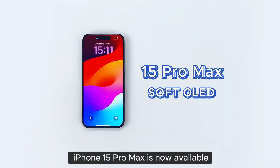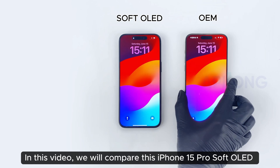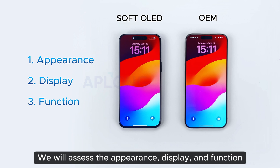The new aftermarket soft OLED screen for iPhone 15 Pro Max is now available. In this video, we will compare this iPhone 15 Pro soft OLED screen with the OEM screen. We will assess the appearance, display, and function.